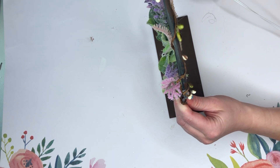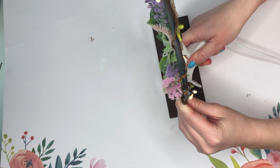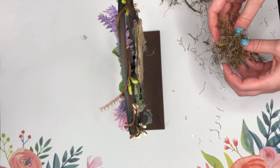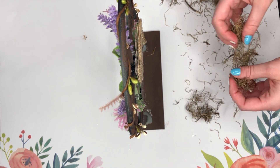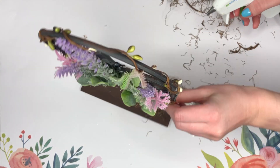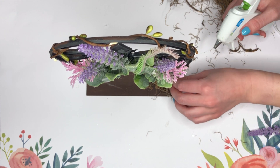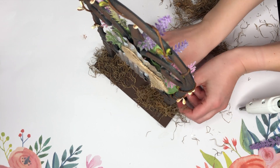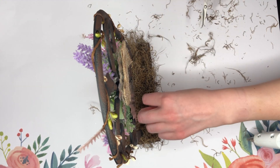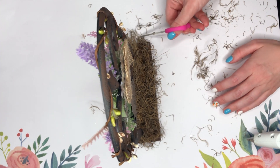I forgot to do this, so you'll see me figure that out a little bit later in the video, but I wanted to let you know in the voiceover that you do want to cut off those pointy stakes before you glue it down onto the wood plank. Now I'm just covering up the area that I hot glued and the entire bed of the wood plank with some Spanish moss.